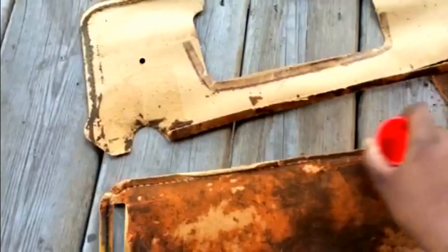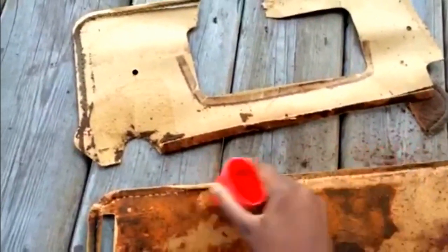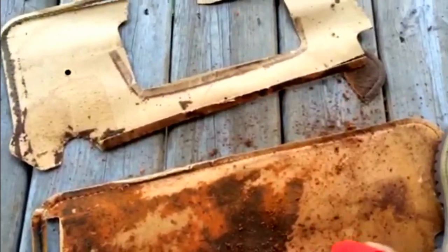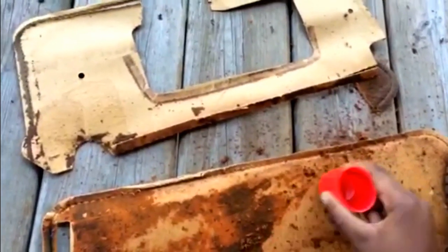Knock all of it off, and you can get ready for the new glue with the new fabric that you're going to put on. I'm doing a Chevy symbol, so I gotta put the Chevy symbol on there before I get to the other side.